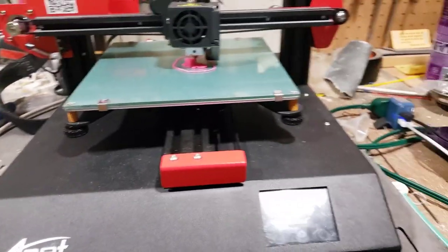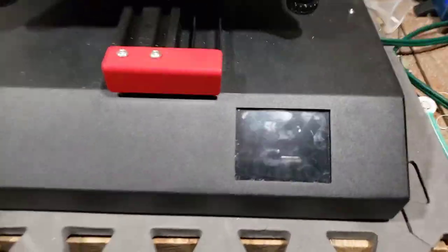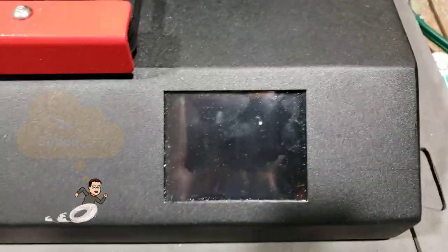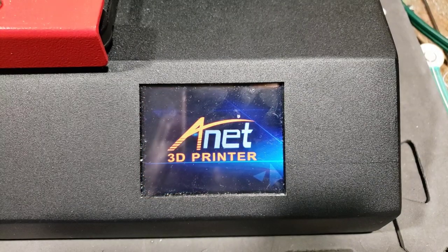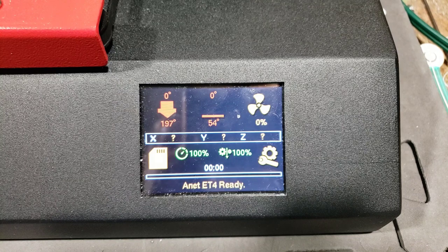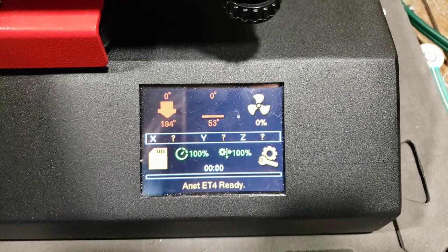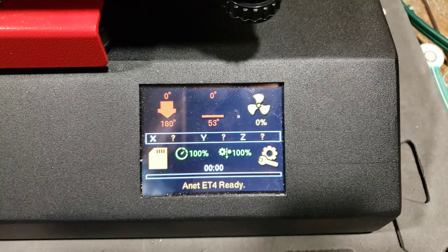I'm going to adjust the camera so it's looking at the screen and let's see what kind of info we get when the machine powers on. Here we go, plugged back in — do we get a power loss resume? No, we don't. I'll pull that off; it's a little bit of scrap plastic, we didn't waste much.